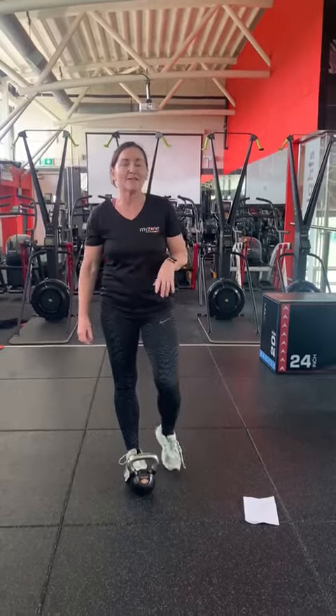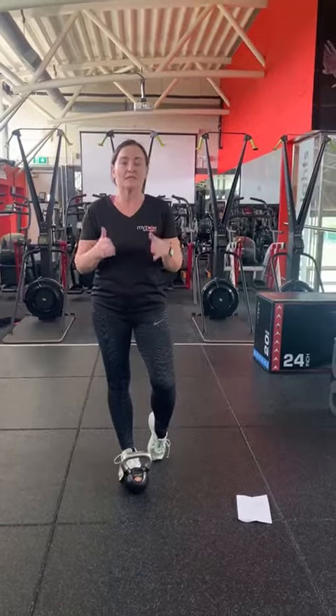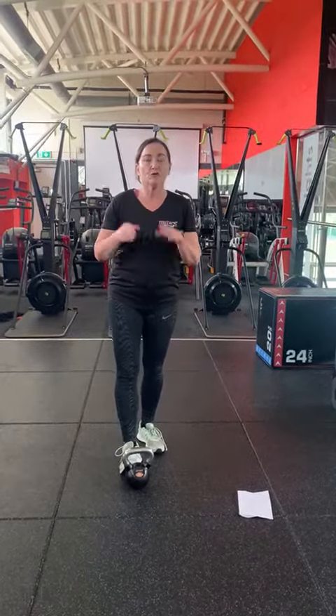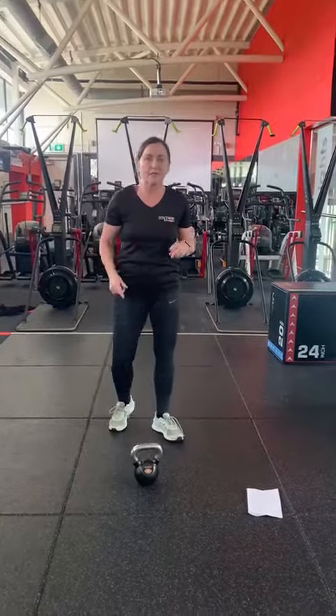Hey guys, it's Lizzie here from Westpac Fitness and I'd like to introduce to you our General My Zone Challenge, which is a 16-rep service. You have 12 exercises, you do them 16 times and you do 3 sets in total. So I'm just going to run through each exercise.